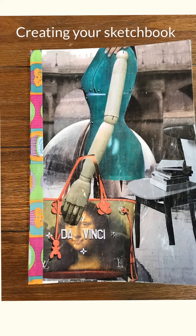In this tutorial I will show you how to create a sketchbook using basic materials that are available to anyone.